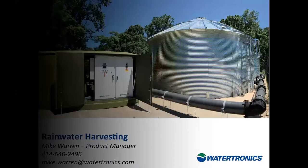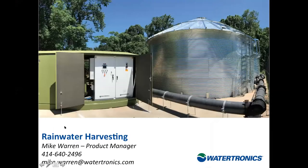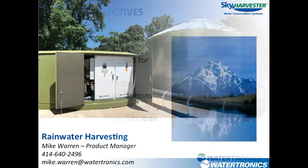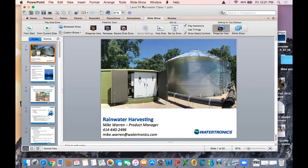Good morning everyone and welcome to this week's webinar. My name is Damien and I work with our manufacturer partners and I will be in the background moderating this week's guest webinar.